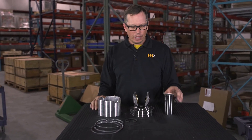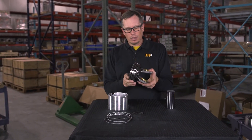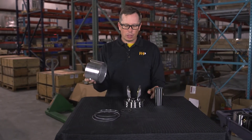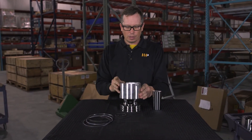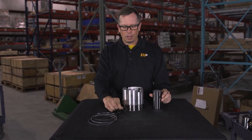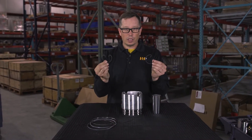Here we have a piston kit. The piston kit is comprised of a piston crown — this particular one is a steel crown with an aluminum skirt. The two pieces go together, held together with a wrist pin, and the wrist pin is retained by two retainers.